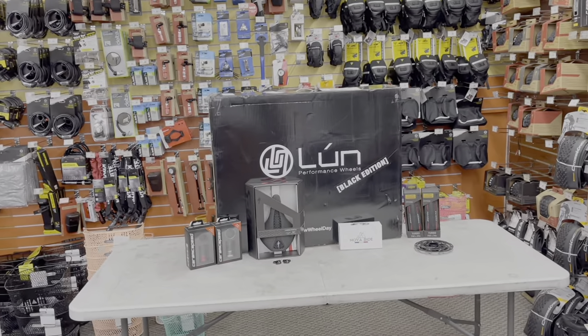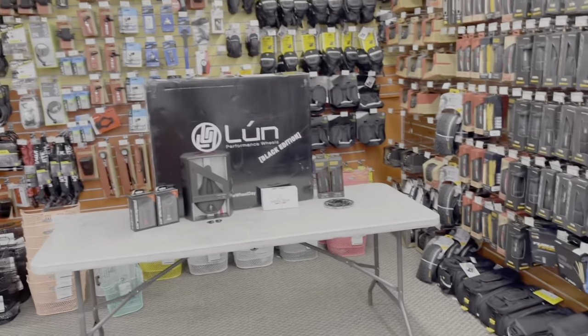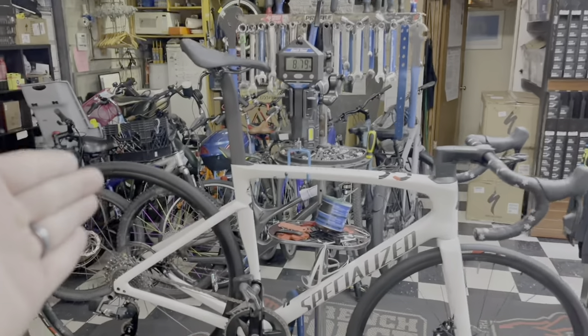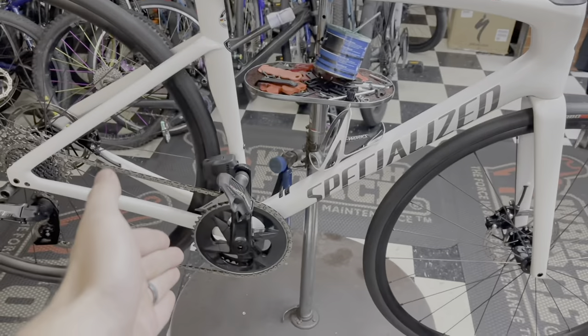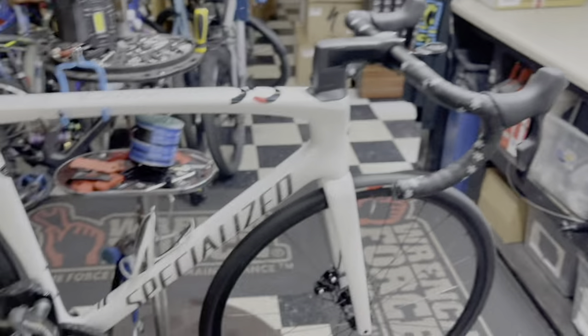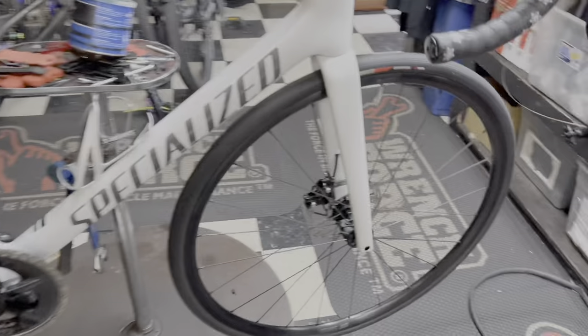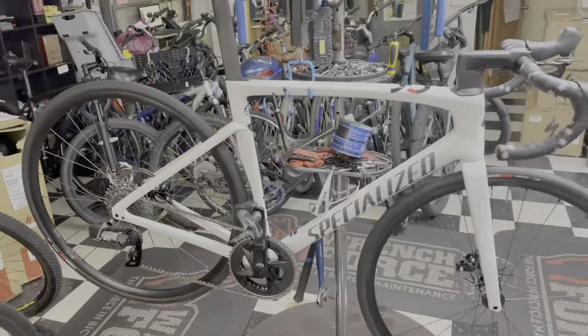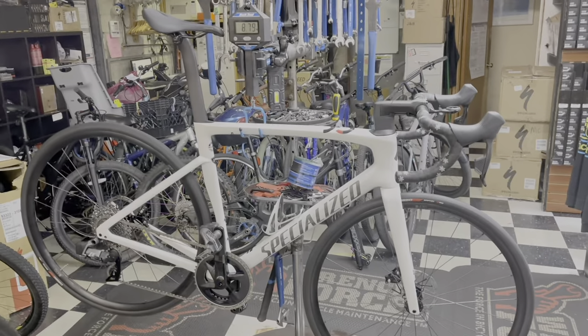Hey, how's it going everyone? GC Performance here, back with another video. So today what we are going to be doing is — I got my bike as we just saw on the scale — 8.79 kilos, stock as is: pedals, cage, Garmin mount, Garmin sensors, wheel sensor, and cadence sensor. I'm going to be making this thing a little bit lighter with some parts I have.